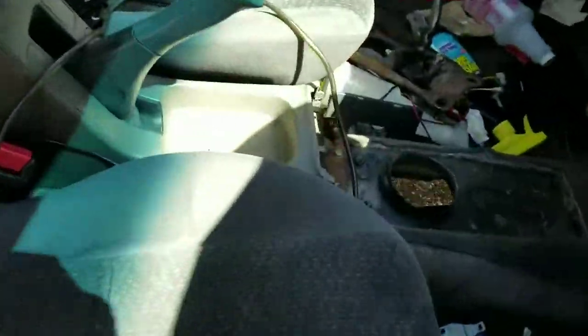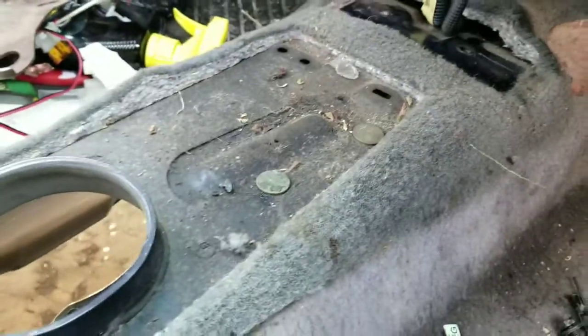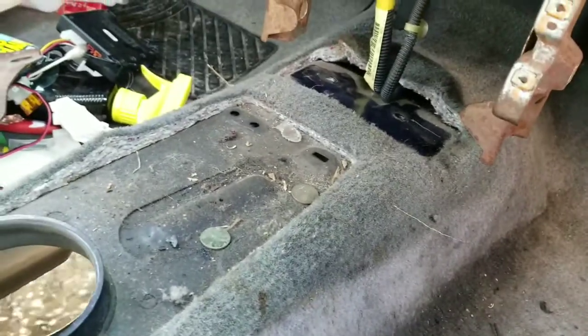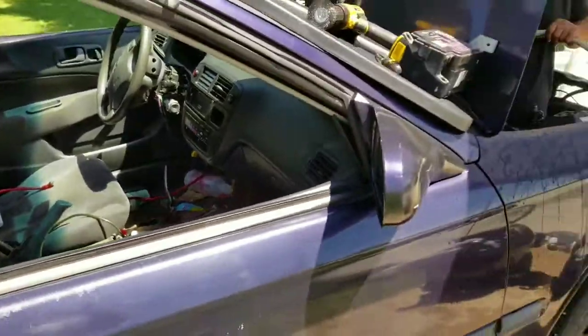I'm about to cut this piece right here — a little lip right there. And I'm still trying to figure out how I'm gonna run the shift linkage. Stay tuned for that.